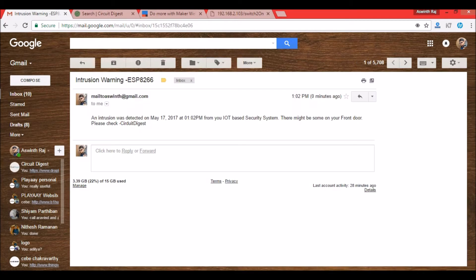Yes, we have a mail. Now let me stay still so there's no further trigger.